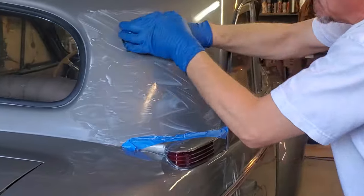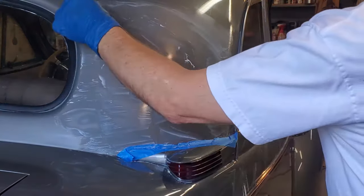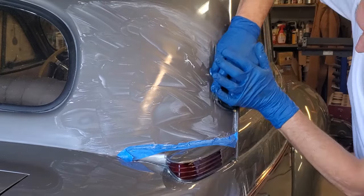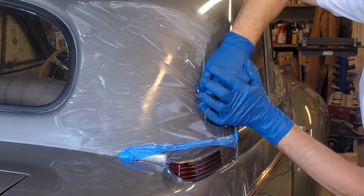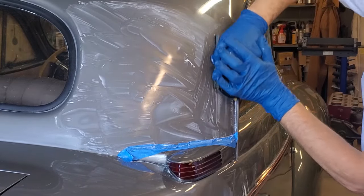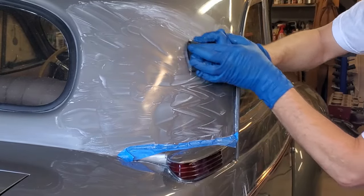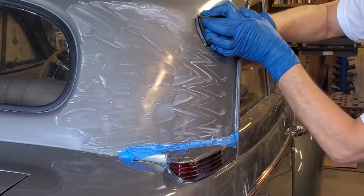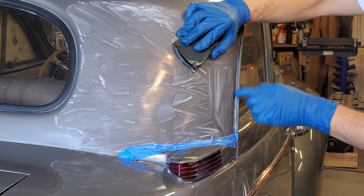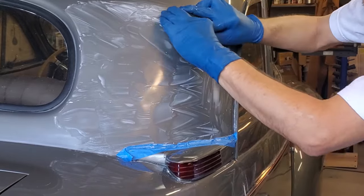Another rule to keep in mind: if you have an edge — even a rounded one — the sharper the edge, the less paint will be on it. So the closer you are to an edge, do not sand as much there because you can sand through your paint more easily. That's just the physics of how paint gets applied no matter who's spraying it — it's going to be thinner on edges.